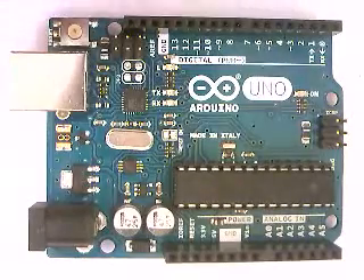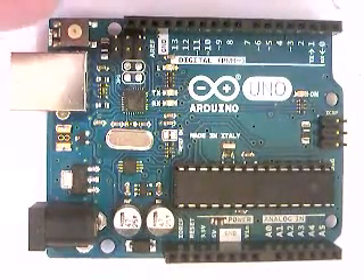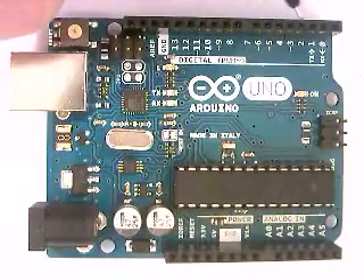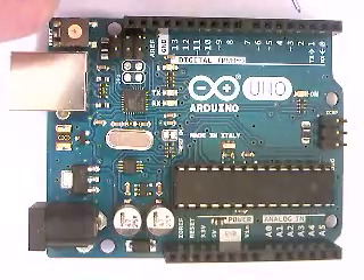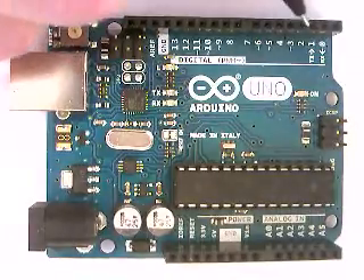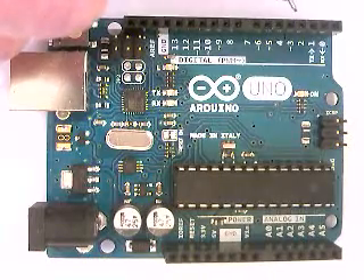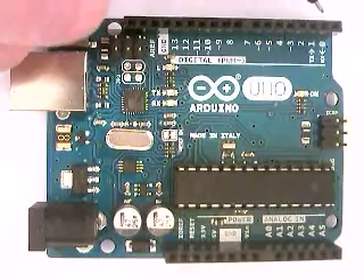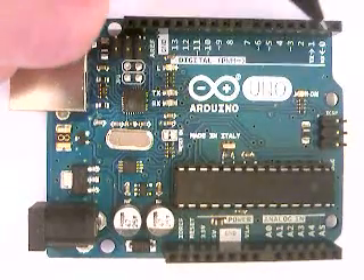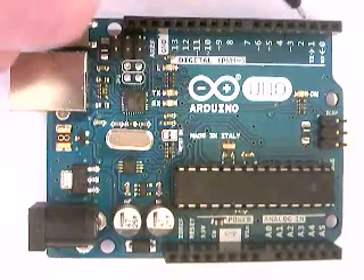Any other pin that doesn't have a special character next to it is a digital pin. If you move up to number two, you can see it just says 'two' — that's a digital pin. A digital pin can be on or it can be off; that's the only thing it does. You can use these for sending signals or connecting a button to them, but they can only output zero or one — on or off signals.